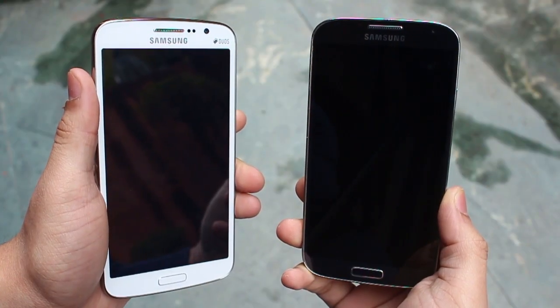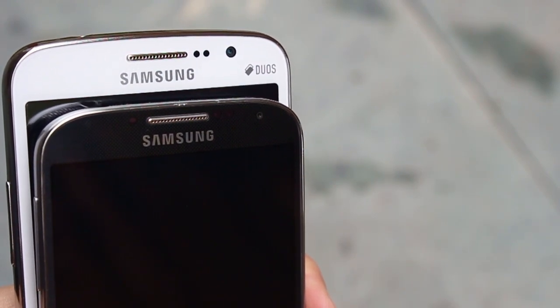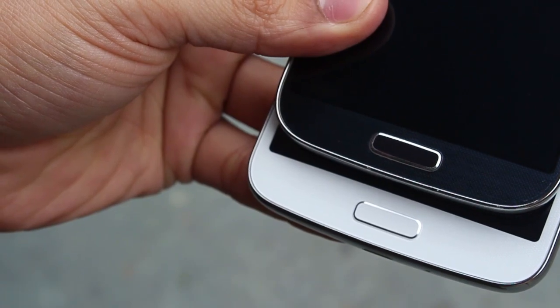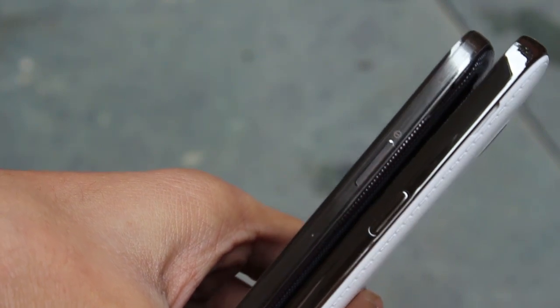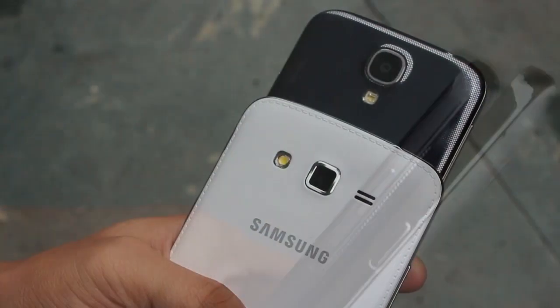The Grand 2 borrows its front face design from the Galaxy S4. Looking at the top bezel and even from the sides, it's really similar to the Galaxy S4, and the bottom part looks so similar as well. The Grand 2 is definitely thicker and slightly bulkier, but that also provides for a better grip compared to the S4, which is more slippery.